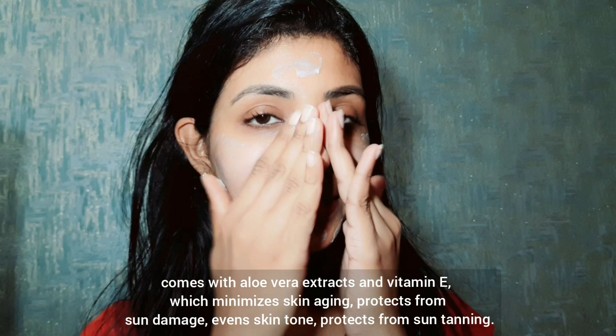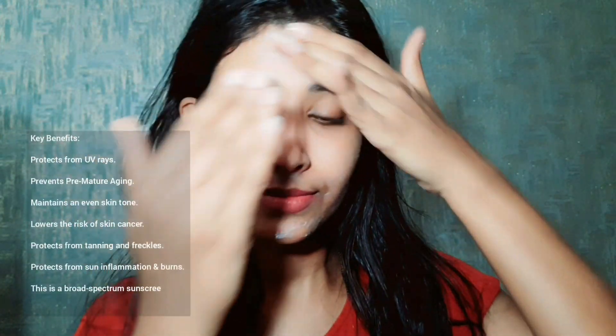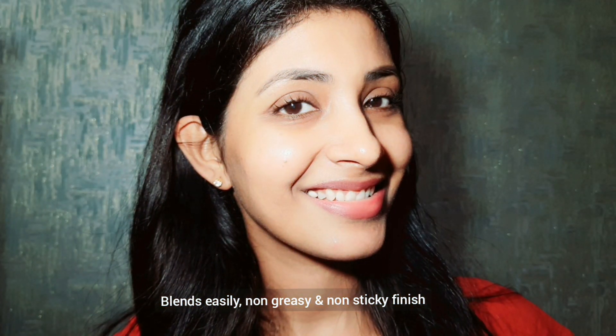The aloe vera extract and vitamin E moisturize and suit the skin, and also protect from tanning. This sunscreen blends easily and the formula is non-greasy and non-sticky. Once the sunscreen is blended completely, it doesn't give any white cast on the face.